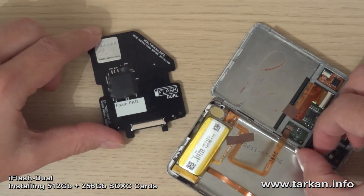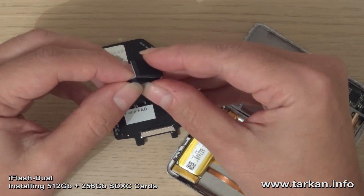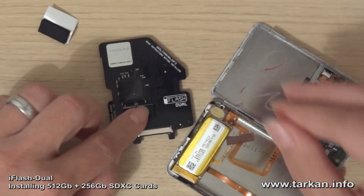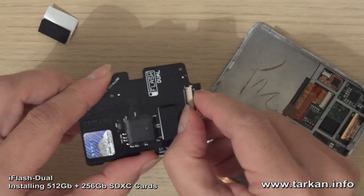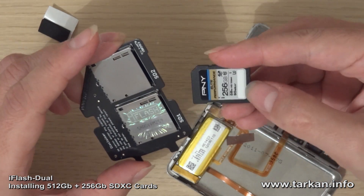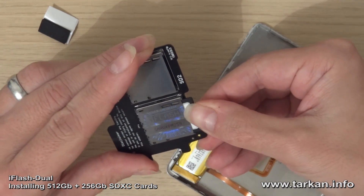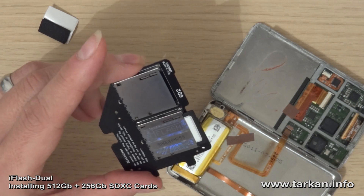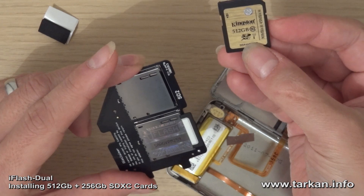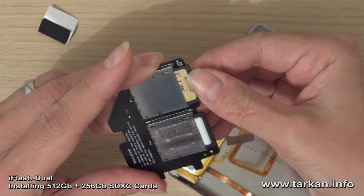First, as this is a slim back iPod, it will fit a single foam pad on the back. Let's install the cards. I tend to advise that the fastest card goes into slot SD1 — that's the 256GB PNY. The slower card, which is the Kingston, is a UHS-I Class 1 card and goes into SD slot 2.